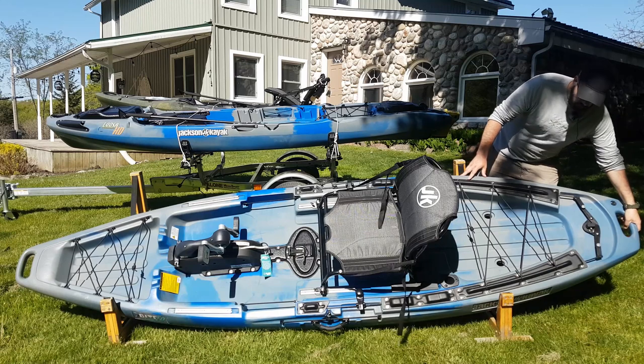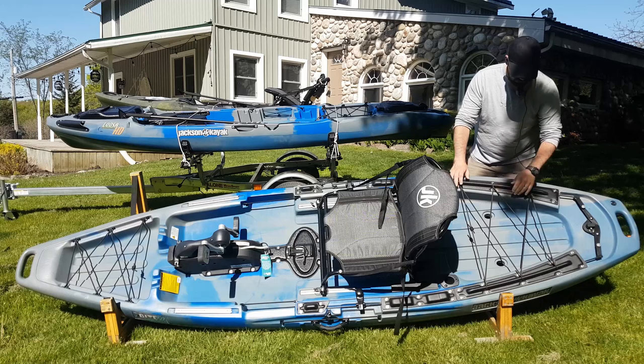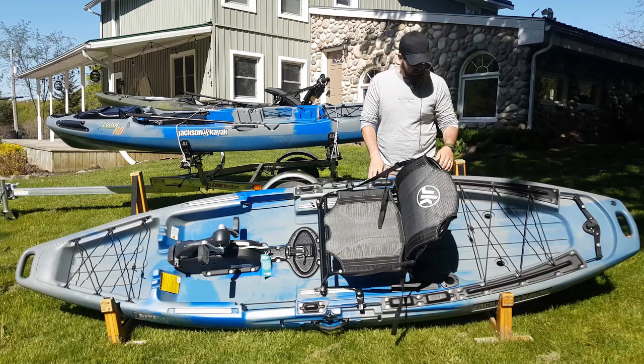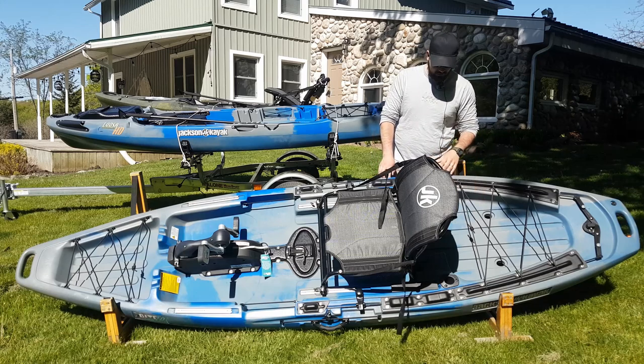We've got molded handle grips on the back and a nice big tank wall storage area. Most kayak crates or homemade kayak crates are going to fit in the back of here, so you can manage all your tackle and gear that you want to take with you.